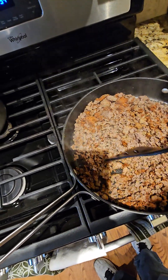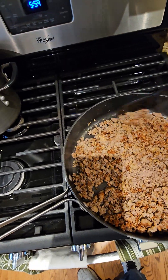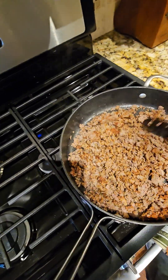By the way, when we ground the venison, we put a little bit of olive oil in there. I'm going to send a link to the recipe that we got this from called venison goulash.